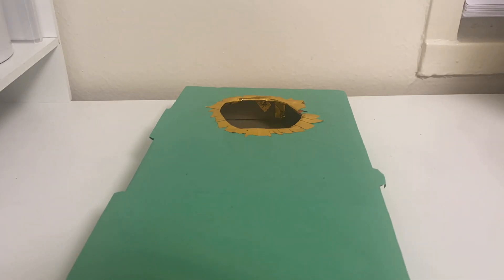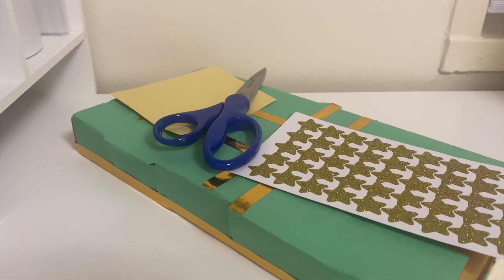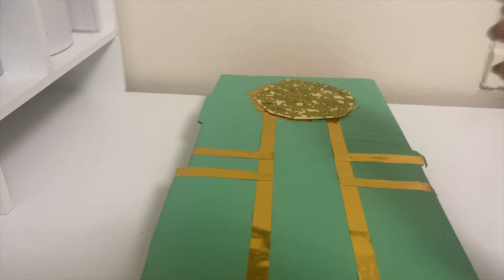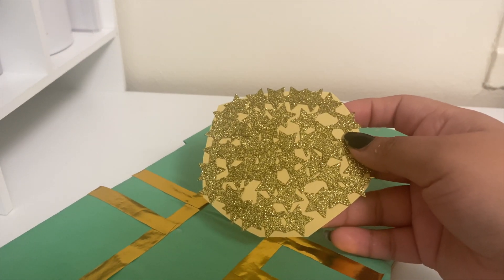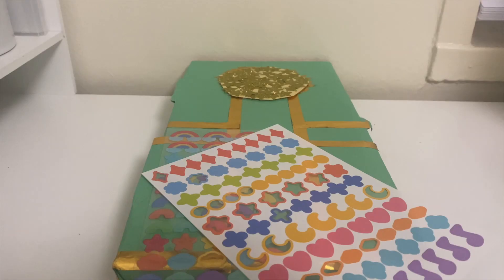Now we are going to add any decor we want to the box. To keep my trap hidden, I cut a piece of paper around the size of the hole I made and covered it in gold star stickers as my gold. If you have fake gold, you can put that on top of your piece of paper instead — just make sure that the hole is hidden. I cut a few slits in the paper, not cutting it all the way, so the leprechaun can fall in easier.